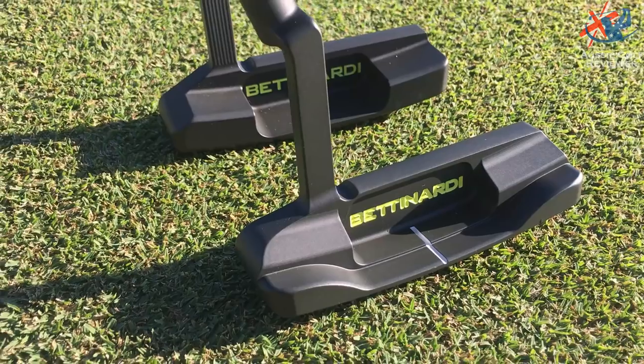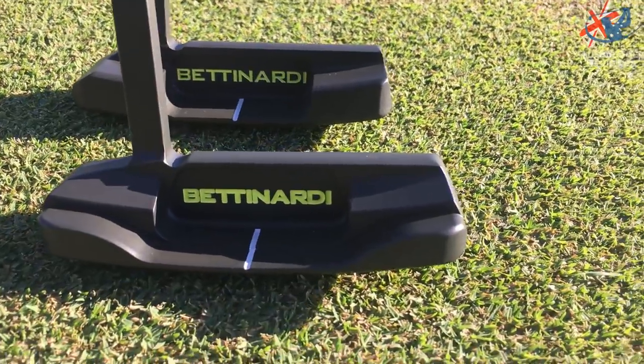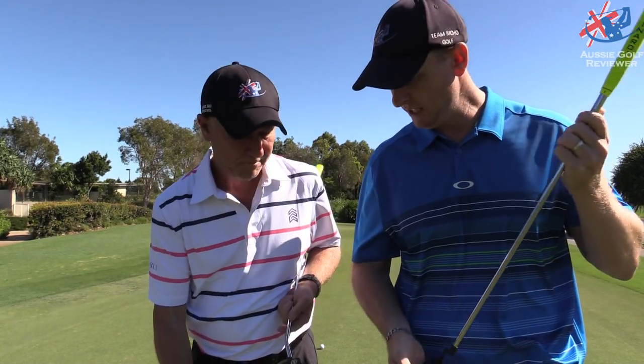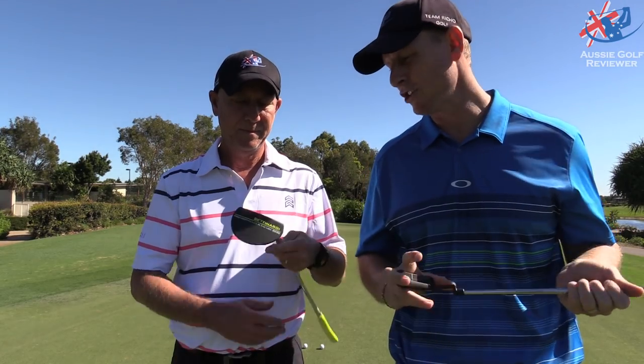You've also got the 29, which is a classic blade, but it does have really high bumpers. It looks a bit different by the ball compared to some others. I've got close-ups of all of these. The 39 is a mallet-shaped putter.